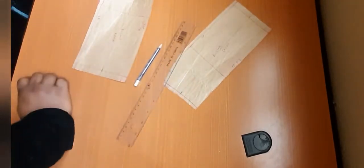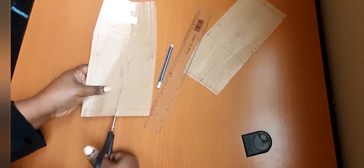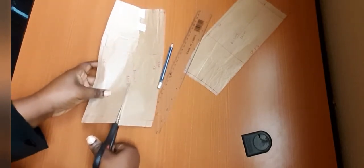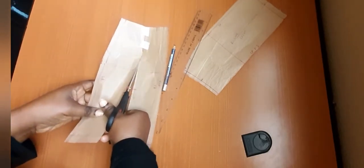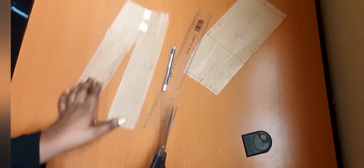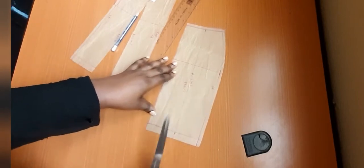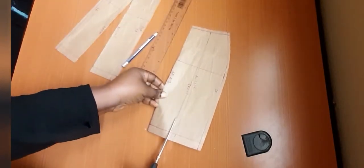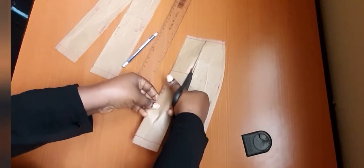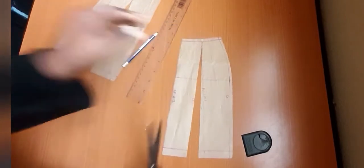The next thing you do is cut it open. You can see that it opens up to give you the fullness you need. You do the same thing for the front pattern — cut to the tip, and that gives you the flare.